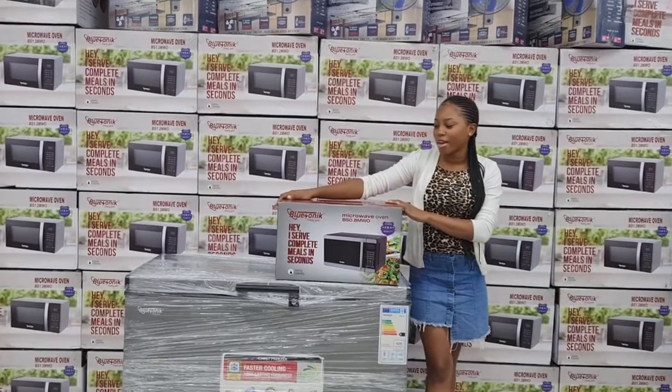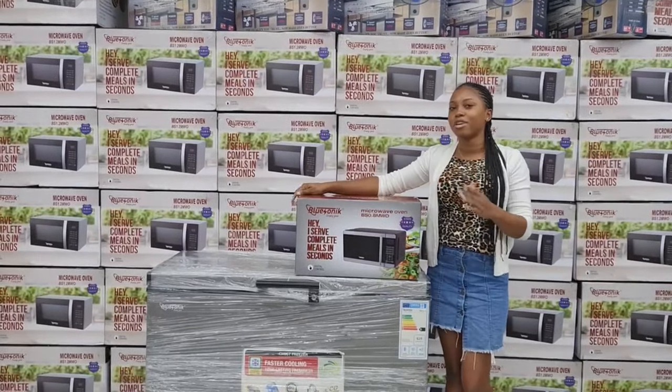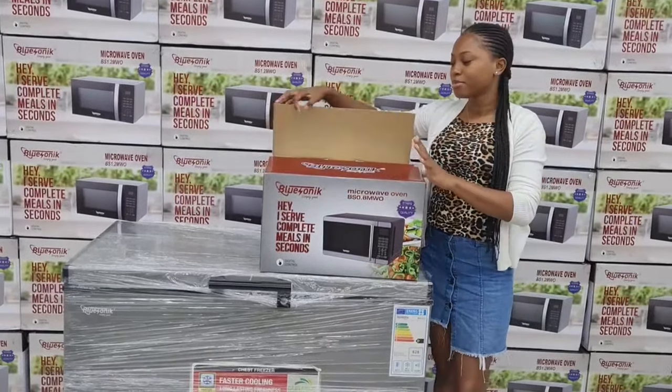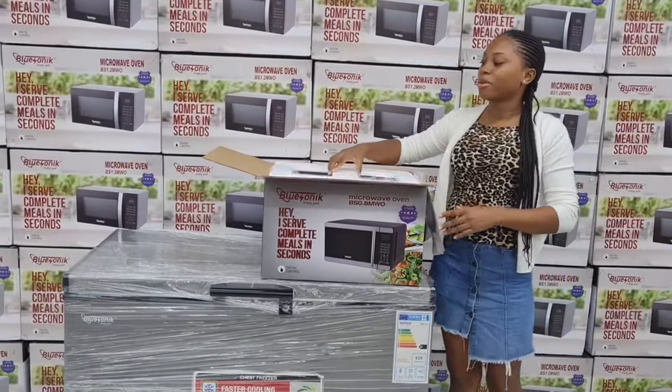All right, so today's feature is going to be our microwave. We have been getting lots of feedback on microwaves, so we decided this has to be the third video. When you purchase your microwave it comes just like this — once you pull off the tape and everything and unbox it.